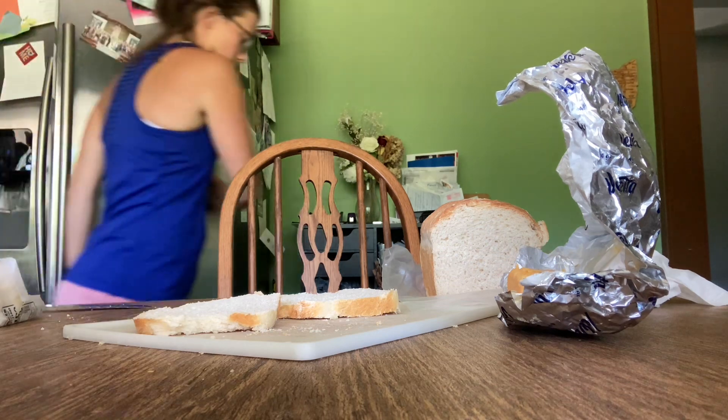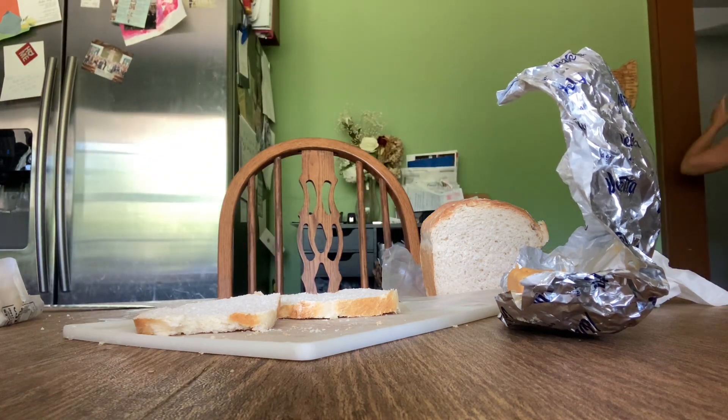Now turn this on, we're gonna watch dinosaurs. Different dinosaurs.